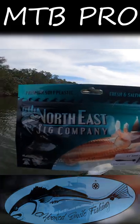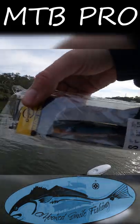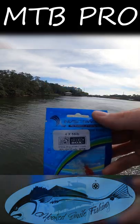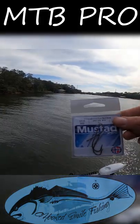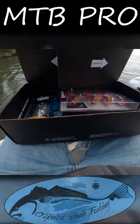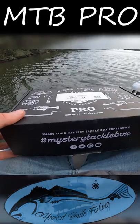Also included: Northeast Jig Company's Ripper Shad, Lucky John's Magic Sinker, Aquaticos and Visa swivel, Mustad live bait hooks, and a Catch Co Pac-Man sticker. Make sure you pick up your Mystery Tackle Box from shopcarls.com.